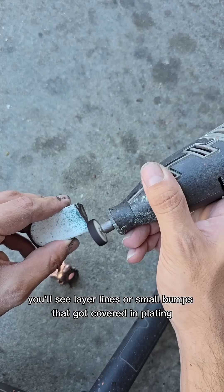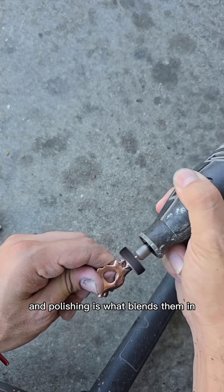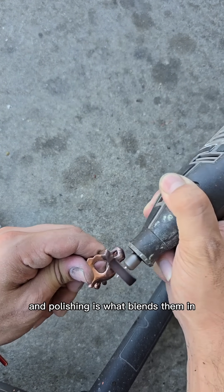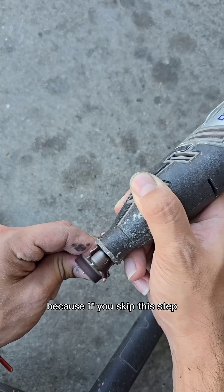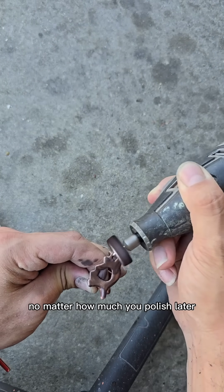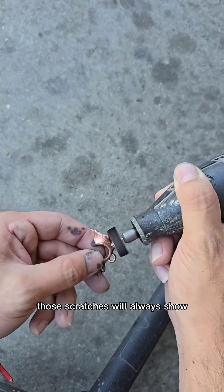Especially with 3D prints, you'll see layer lines or small bumps that got covered in plating, and polishing is what blends them in. I keep going over it until most of those deeper marks are reduced, because if you skip this step, no matter how much you polish later, those scratches will always show.